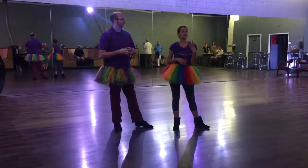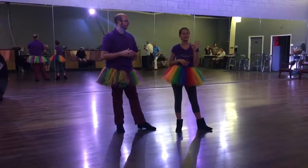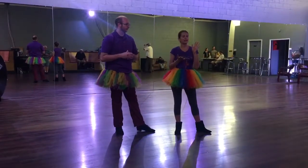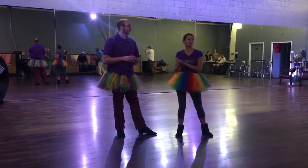Alright guys, it is week 4 of Level 3 Easy Toe Swing. There are 5 Mondays this month, so we have new material today. We started off with our chicken scratches and then we did Jordy Georges.